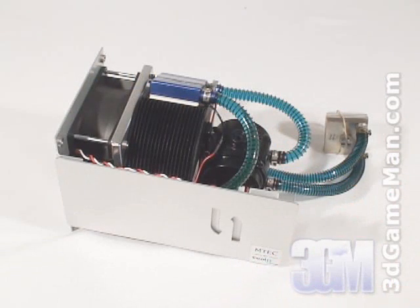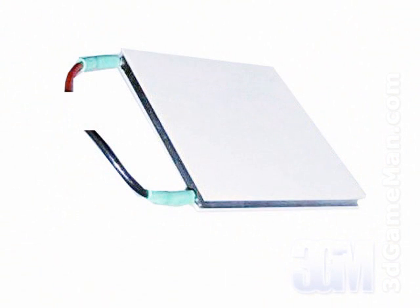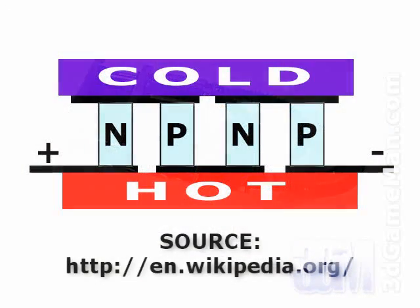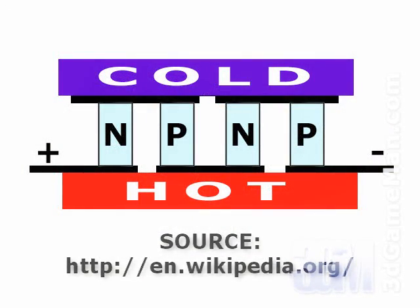How this kit differs from others is it uses thermoelectric coolers. Thermoelectric coolers are most commonly known as Peltier coolers. A Peltier cooler is a cooler that implements a Peltier module. The Peltier module is typically a small and thin device which produces what's called a Peltier effect. The Peltier effect occurs when a current is passed through two dissimilar metals or semiconductors — N-type and P-type — that are connected to each other at two junctions.